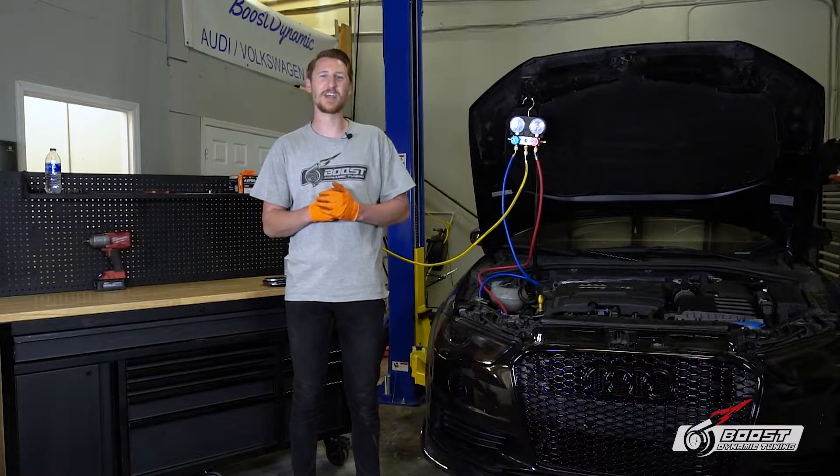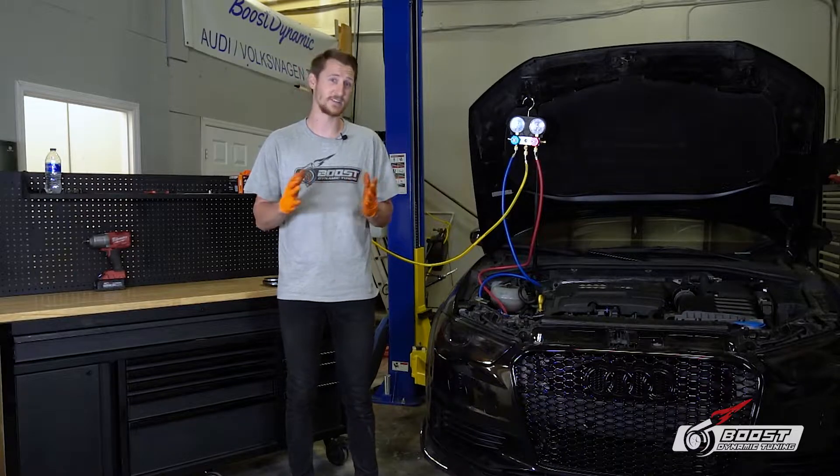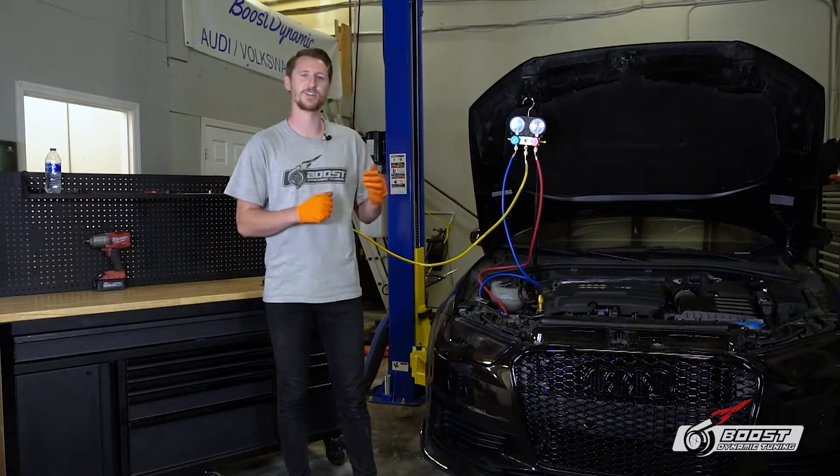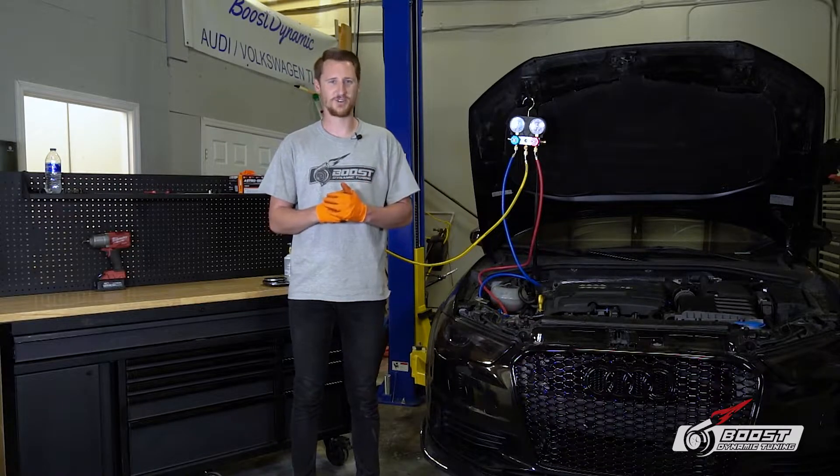How's it going guys? Welcome back to the channel. We have something a little different for you today. We're going to teach you how to recharge your AC system on your Audi Volkswagen. With that being said, let's dive into this video and show you how to do it.